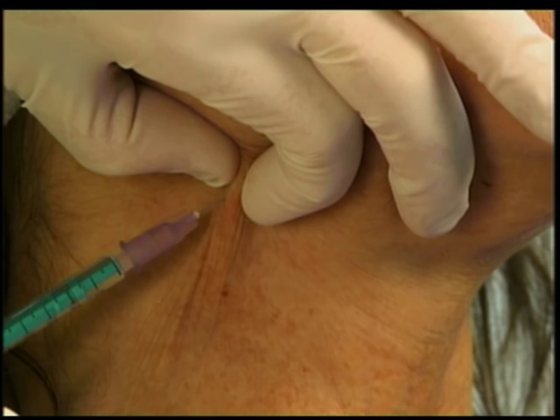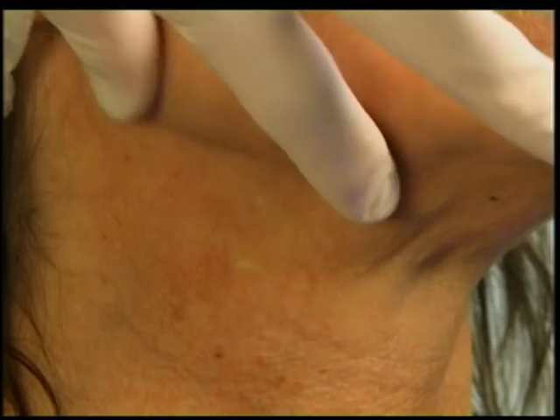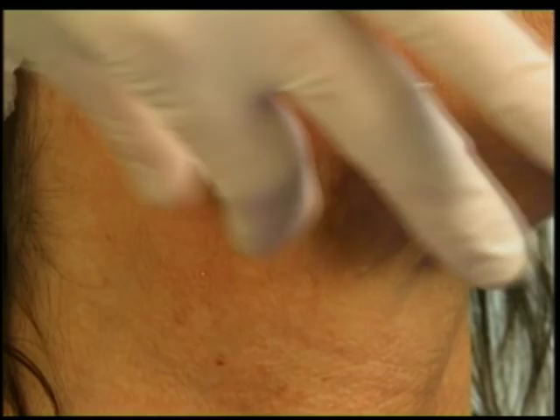I'm going to put four units in. If someone has a wide cord in this area, sometimes you put four units side by side at the top of the cord. It just helps to localize it by feeling it between your fingers so you know you're right at the level of the platysma, since it is such a thin muscle.